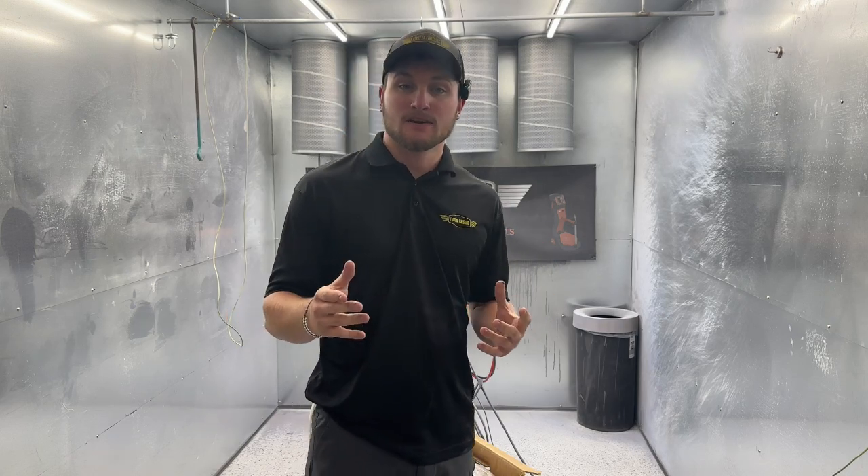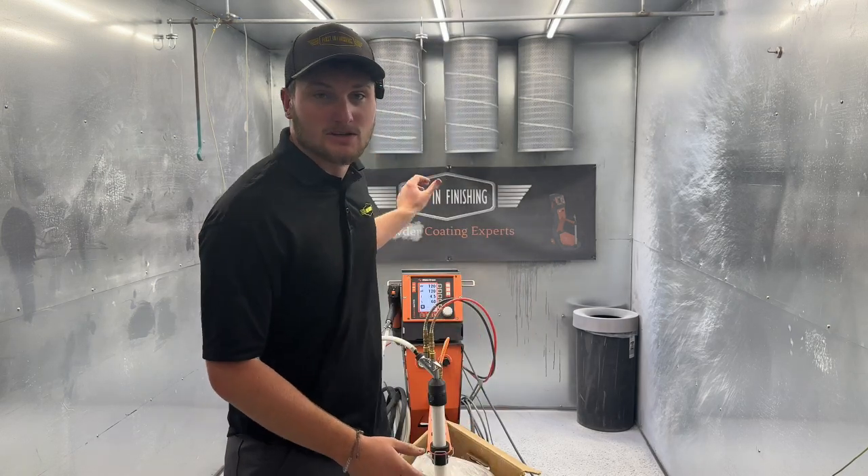Hey guys, it's Mason with First and Finishing, and today's video we're going to be going over the settings and controls on your Electron Plus 3 Master M and your Electron Plus 3 Master H.